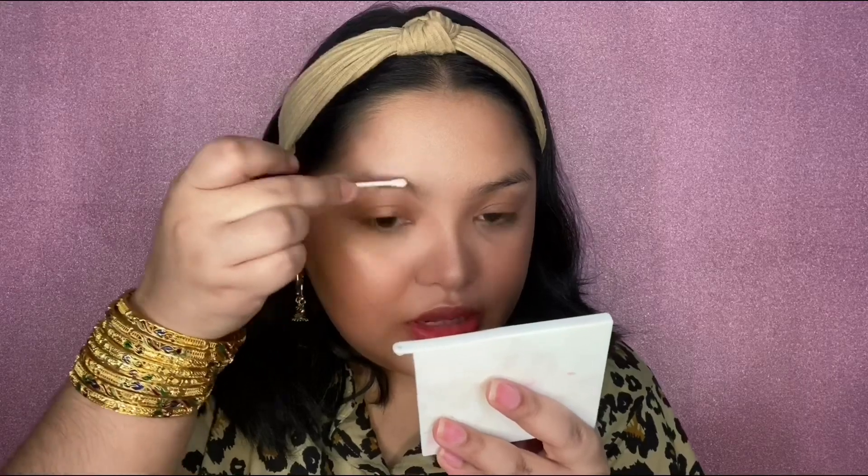There are instructions at the back of the box, which I like a lot. So for step one, use the cleanser or solution number four to remove oil, dust, and makeup residues. I'm taking the cleanser and going in with a Q-tip to clean around the area of my eyebrow. I'm not wearing any foundation, just a tinted moisturizer, so there's not really much dirt to remove. Just make sure that the general area of the brow is clean.